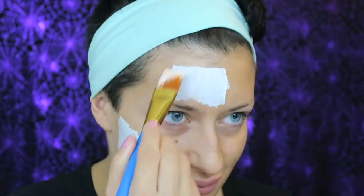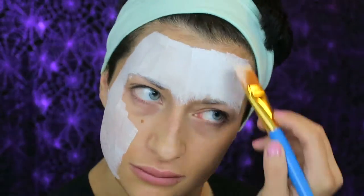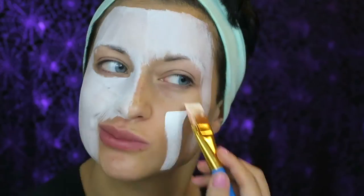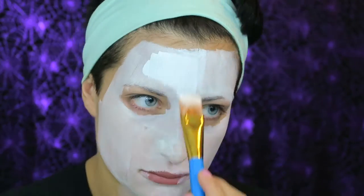If you want to see how to get this creepy Jigsaw face, keep watching! So let's get started. I am using my Mehron Paradise Paints. Taking the white paint, I'm going to start covering my entire face because Jigsaw's face is mostly white, and I am bringing it down my neck to create that skinny little neck that doll has.